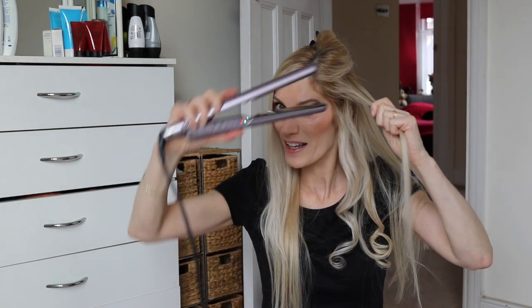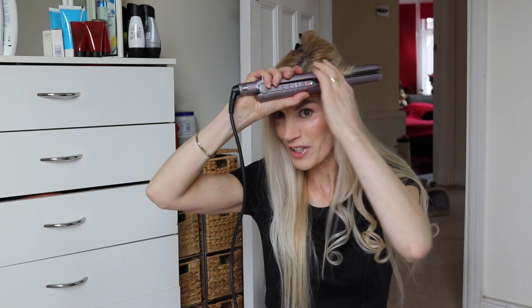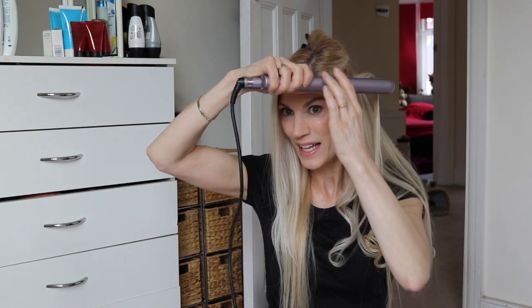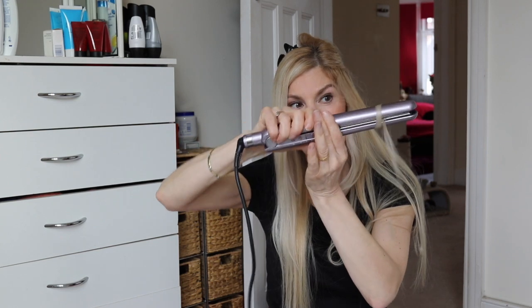Flip it round like that — there we go. So I'll show you again: you take your flat irons, put them on your hair, twist the hair over the flat iron, and start turning and twisting and pulling. And you should get a loose curl.